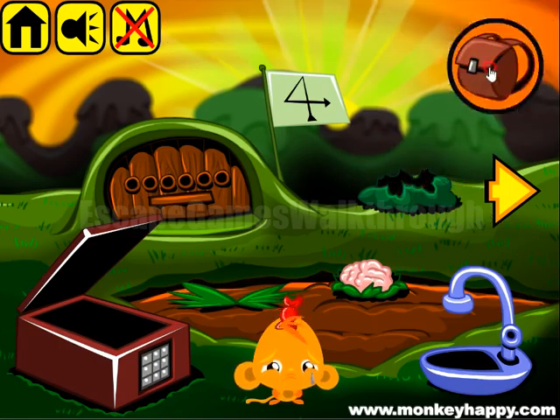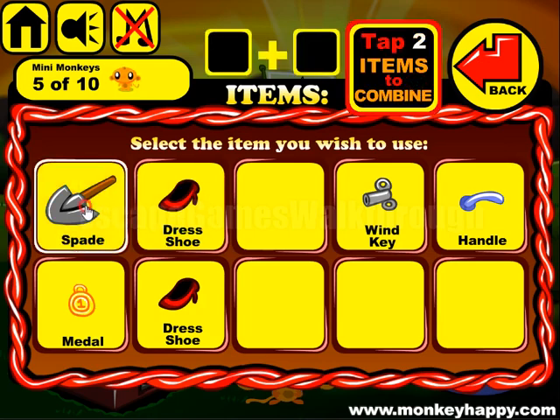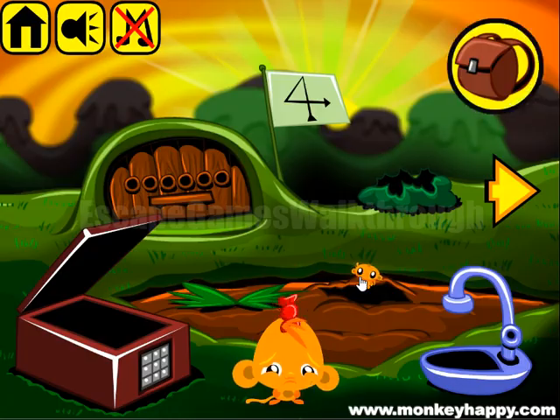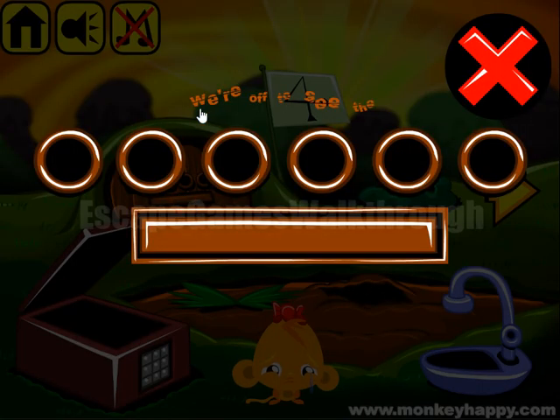Let's use the shears to cut the bush. Next we have a spade, so let's dig the brain here. Next, let's solve this puzzle — 'We are off to see the wizard' — so the resulting word is WIZARD. We need to type it here.